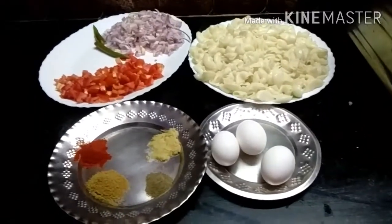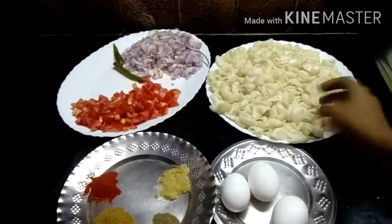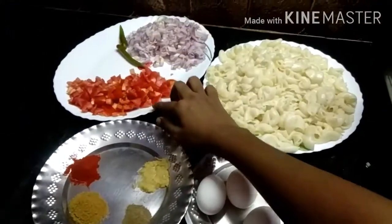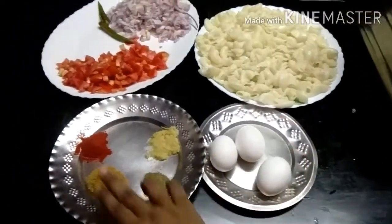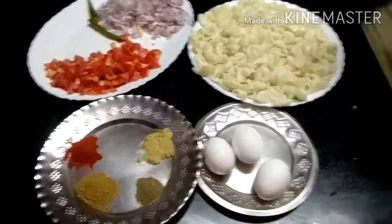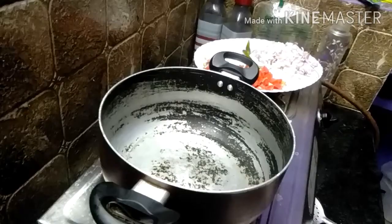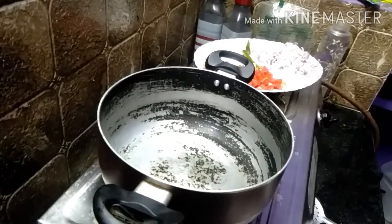First, I'll tell you what I'm going to tell you about. I'm going to cook 3 eggs like this. When you cook, add 1 tablespoon of salt and 1 teaspoon of salt. So we want to cook 2 eggs like this. I'm going to cook the eggs — how to cook the eggs?